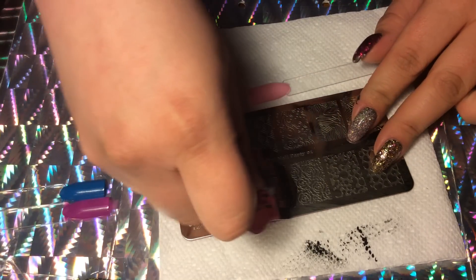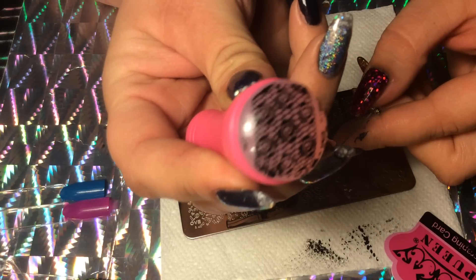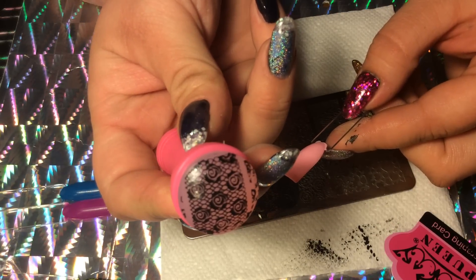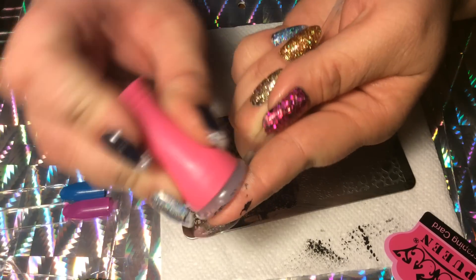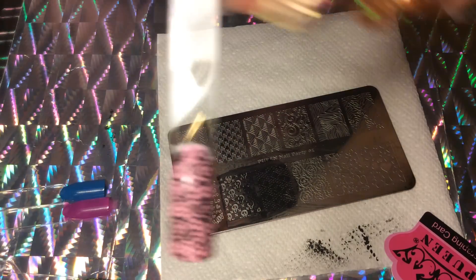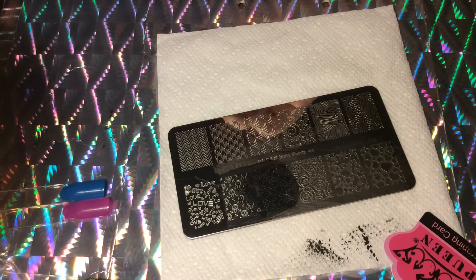This is the Out the Door top coat, so it dries super super quickly. Wow, again — that transferred so pretty! A little focus — this is amazing. Let's see if this stamps out as pretty as it looks, and it does. Oh my gosh, I'm seriously impressed with this plate. I'm gonna have to top coat that at the end.